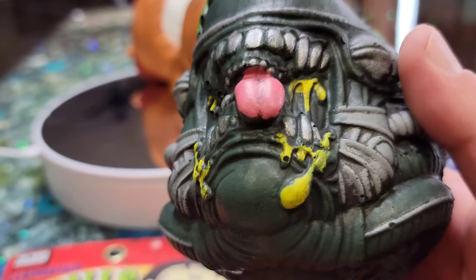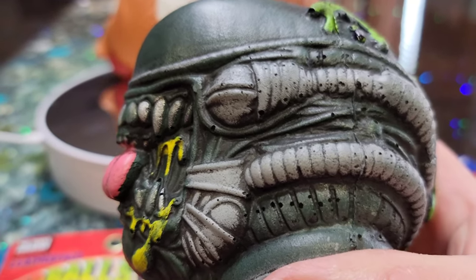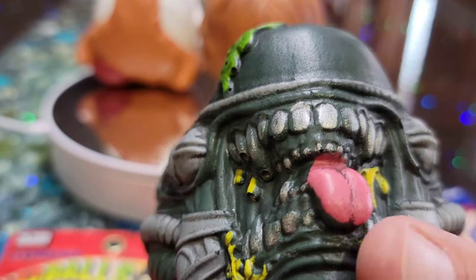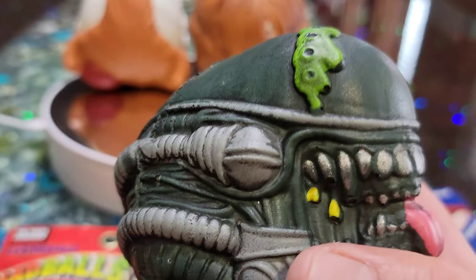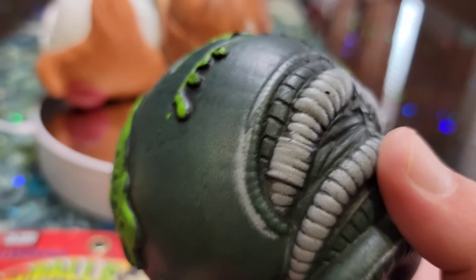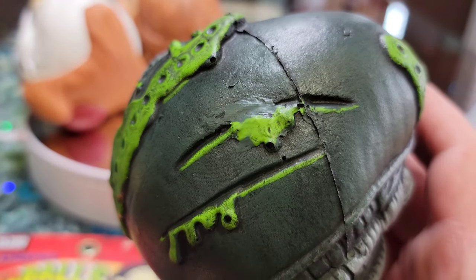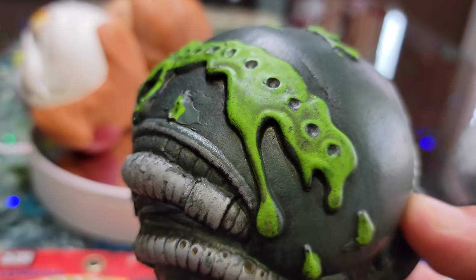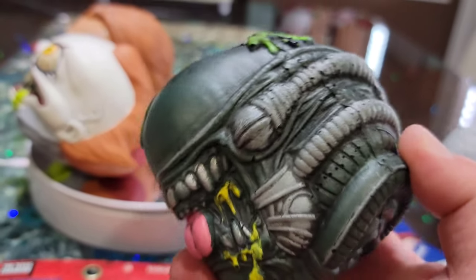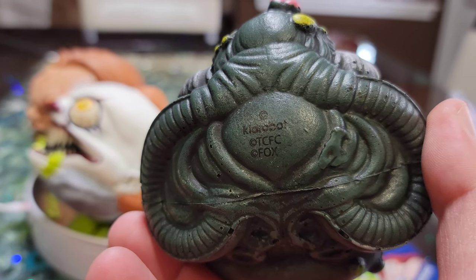Let's take a look at the Xenomorph. Look at the detail on this thing — it's really cool. You've got fine details inside there. Definitely worth collecting. And if you're a horror collector or Halloween collector, these would be totally fun to put on your shelf. There are scars and cuts, and you've got the acid guts and goo — it's really fitting for the Xenomorph.